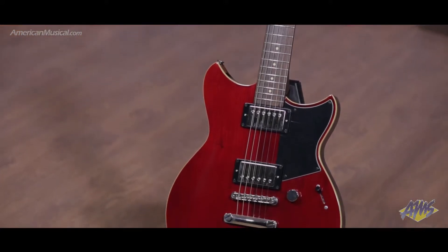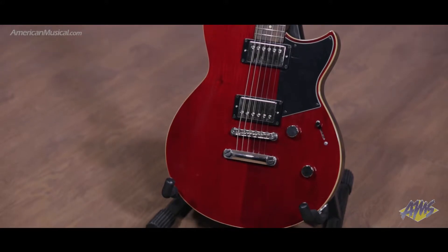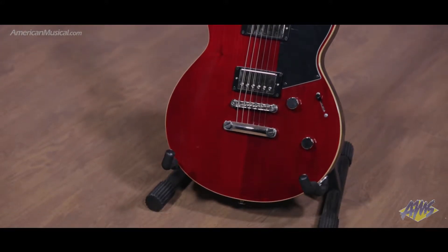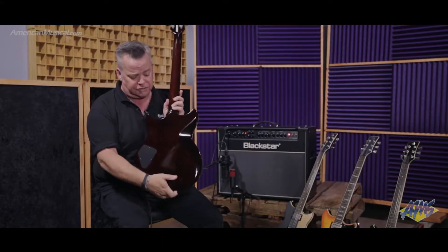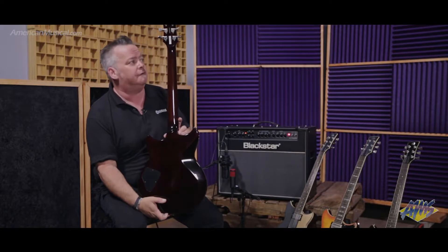What we've done is add a maple top on top of a NATO back. NATO is just an Asian term for mahogany, so consider this a mahogany back on this guitar, with a beautiful mahogany neck that is set into the body. The benefit is better sustain and better tonality, of course.